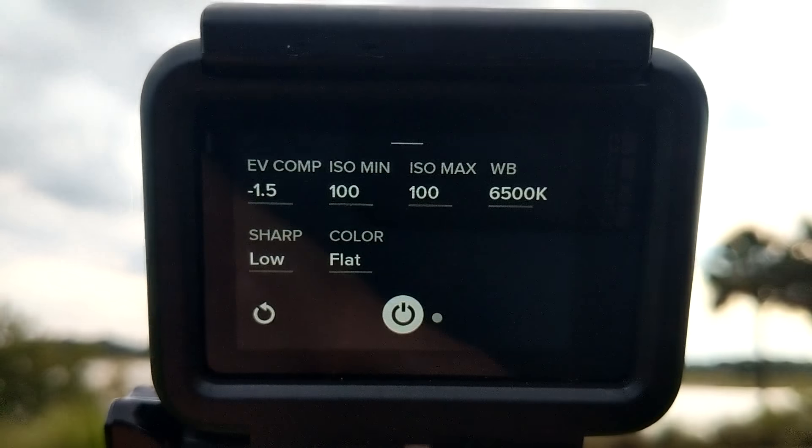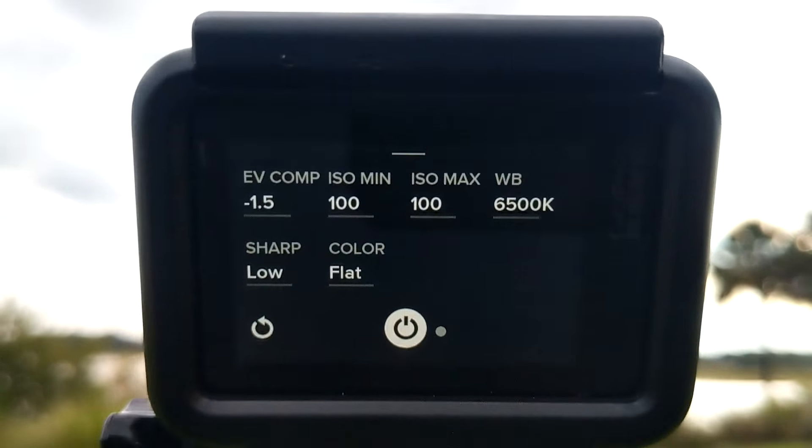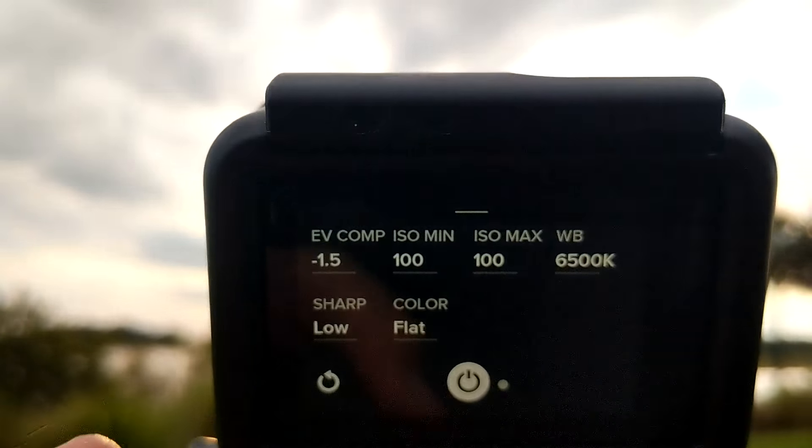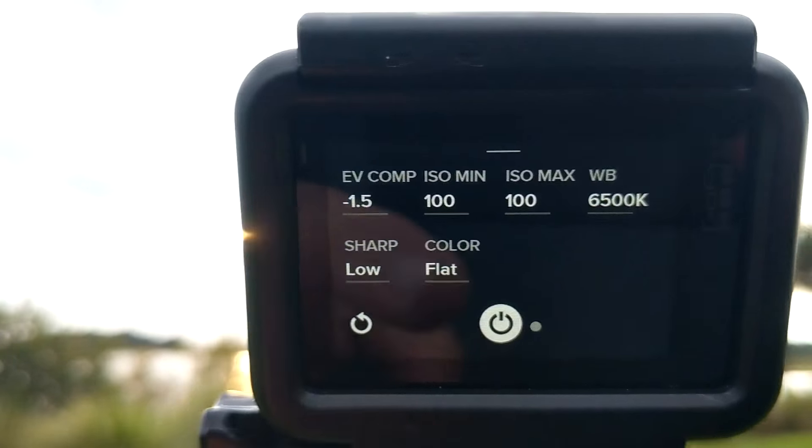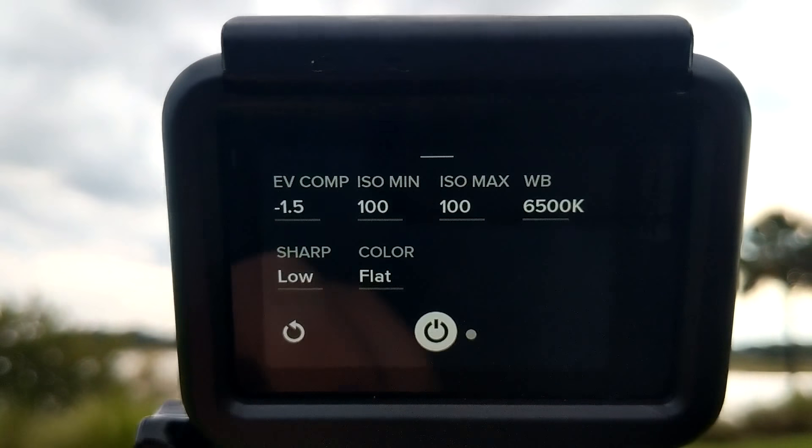White balance is your choice really, but I like 6500 — I like to give it that extra warmth. Low on the sharpness and flat on the color, so I'm going to change all that in Lightroom once we're done.